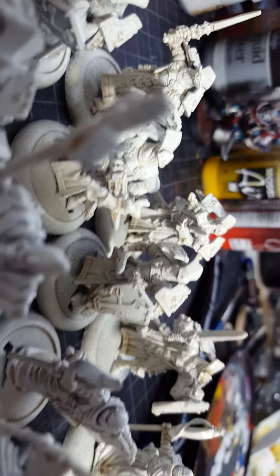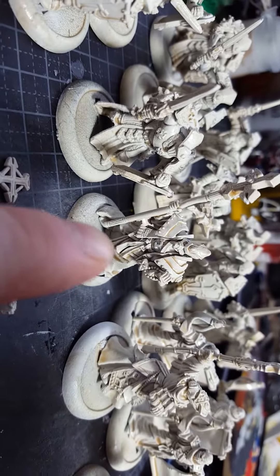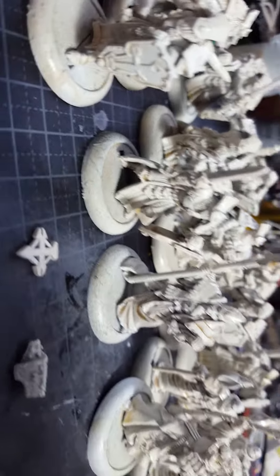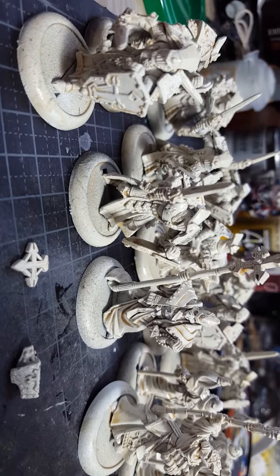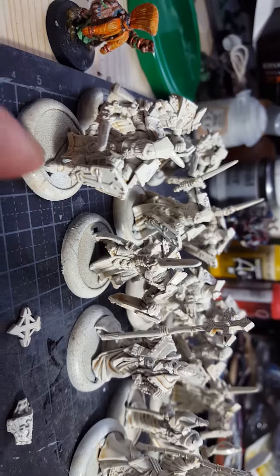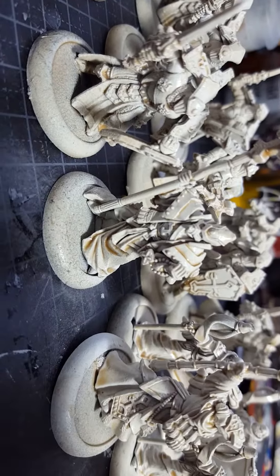It's primed and I've done some washes on it already. It's a commission, delivered to me like this, so I'm just going to work with the whites as it is and fill in lots of details.